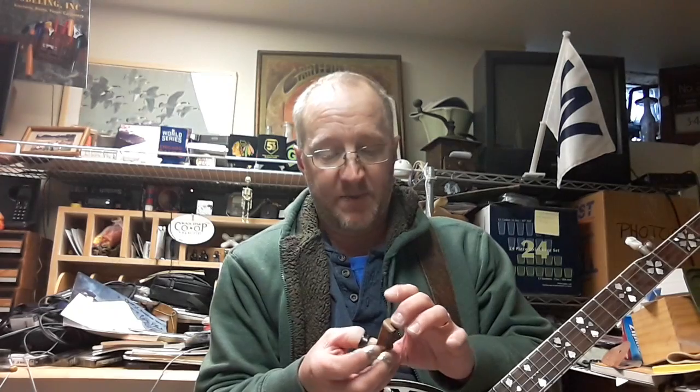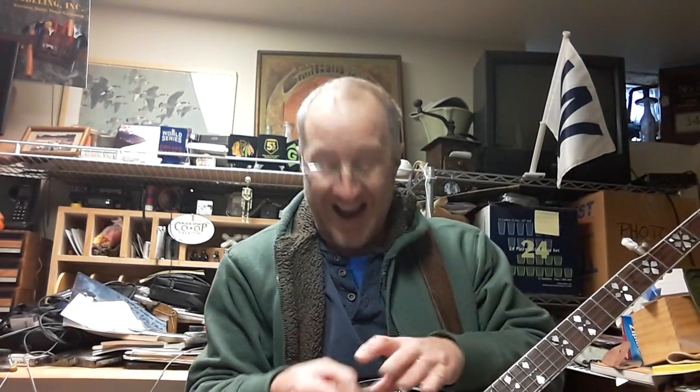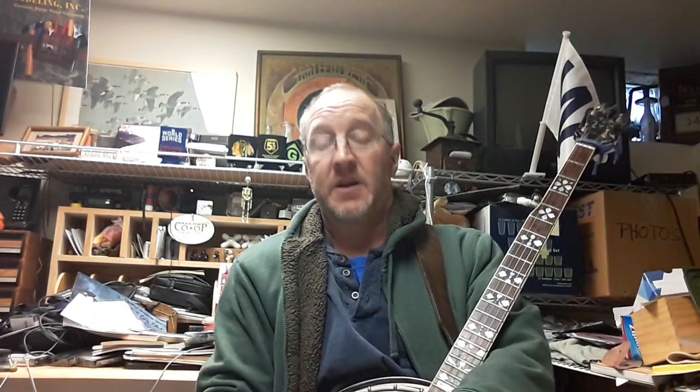It's a wooden mute. This one happens to be in walnut. I have mahogany, cherry, and maple. And I'm playing with a couple other different woods just for different tones.